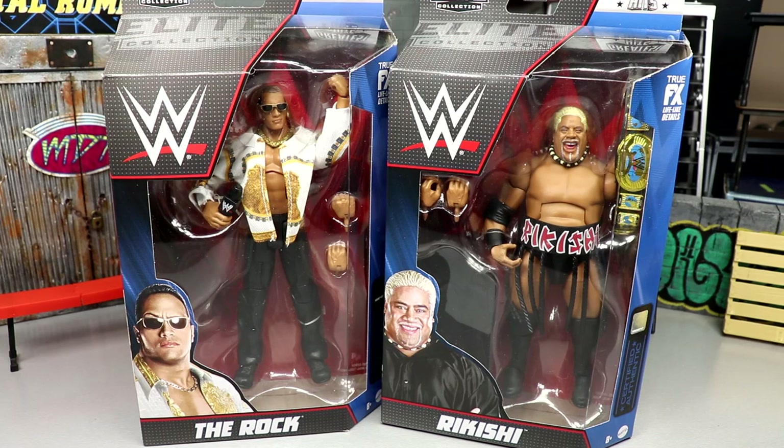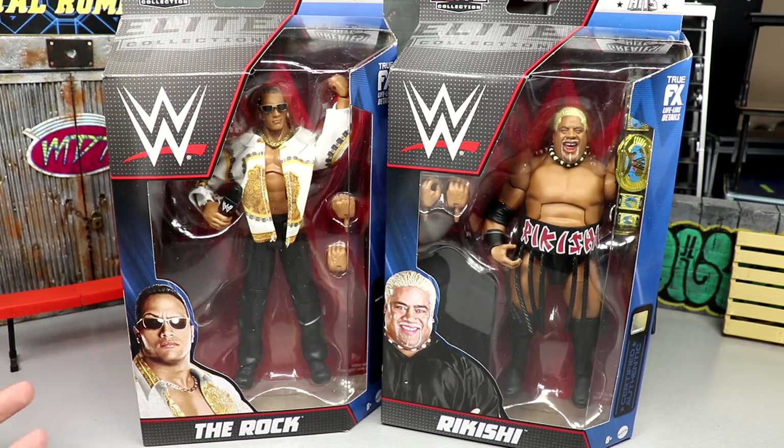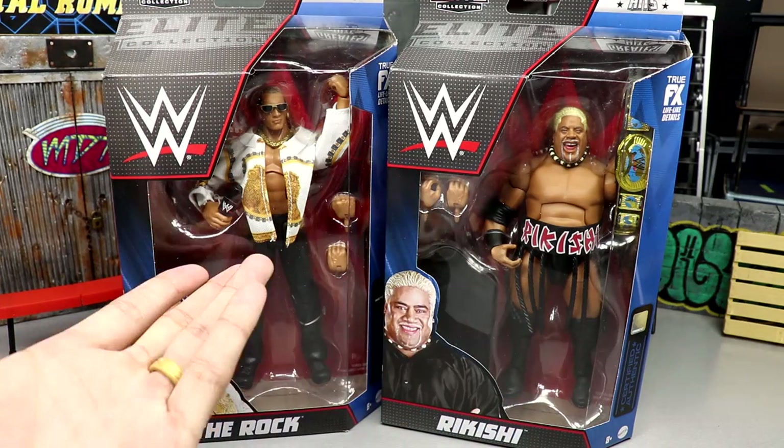What is good everybody, welcome back to another MD Toys video. Today we're back with a two-in-one WWE Elite figure review on the WWE Elite Greatest Hits — The Rock and Rikishi.